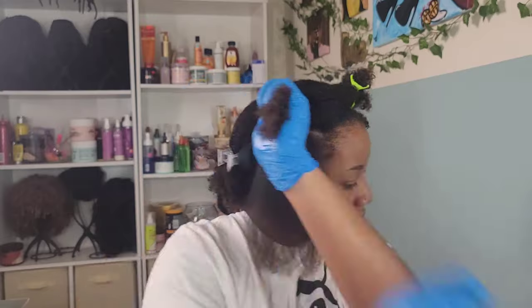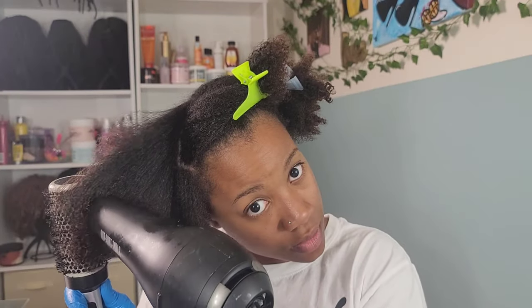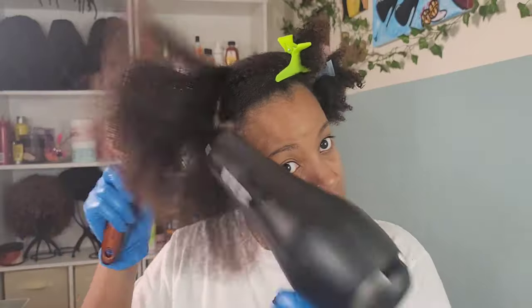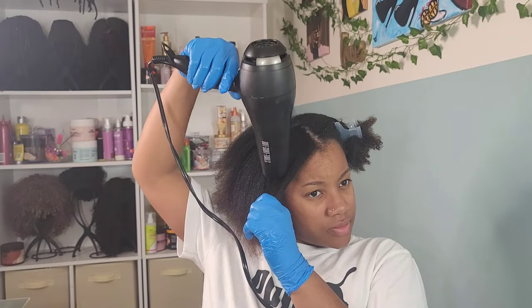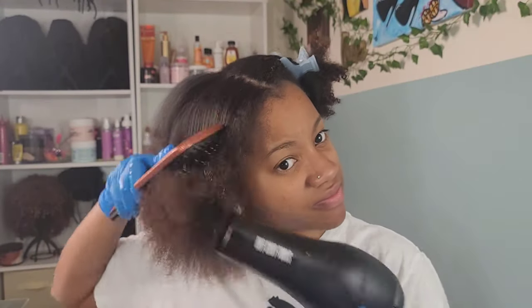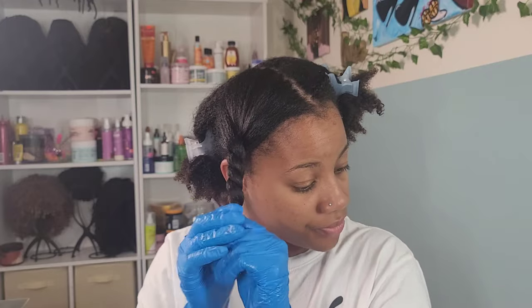I'm going in with Hot Commodity by Taraji — it's a heat protectant spray and it smells really really good. I was a little afraid about it because it was literally the only protectant spray left in the store, but she performed well. I just pray we don't have any heat damage. Now I'm going in with my blow dryer — just take that brush and that blow dryer and brush until you get it as straight as possible. Make sure you coat your hair with that heat protectant spray.